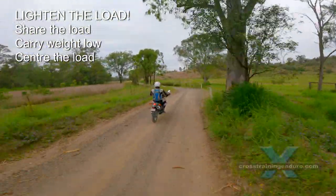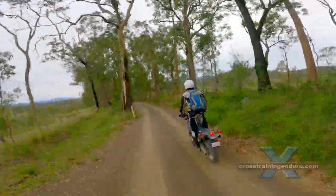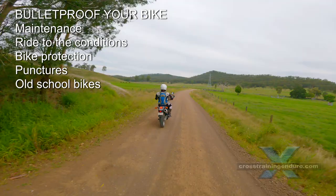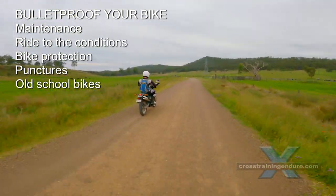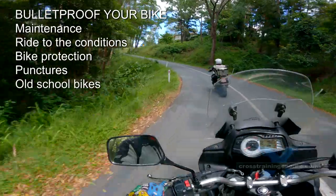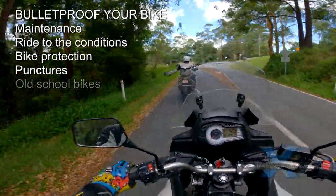Heavy weight at the rear of the bike can affect handling badly. How to bulletproof your bike? Prevention is better than cure. Good maintenance will dramatically reduce your chances of breakdowns. Ride to the conditions — slow down and take less risks in remote areas. Motorbike protection: hand guards and bash plates, engine guards. These add weight but might prevent a major problem.